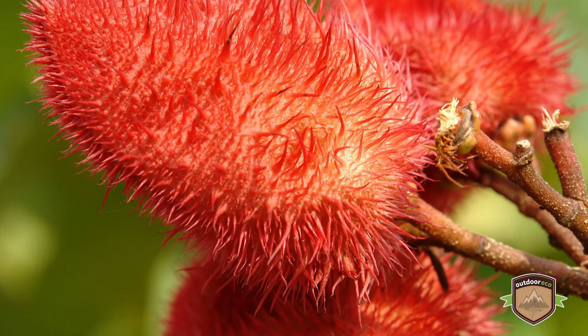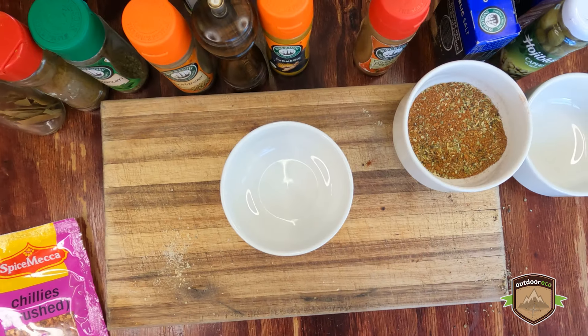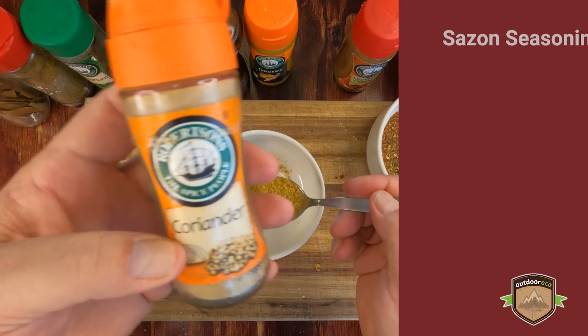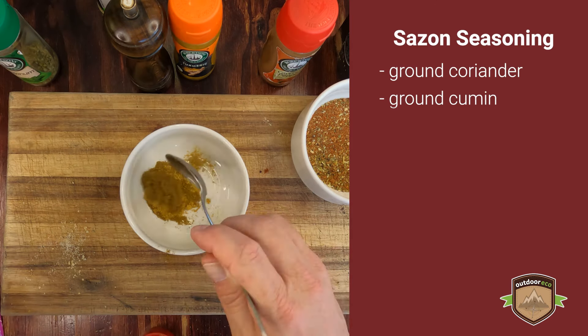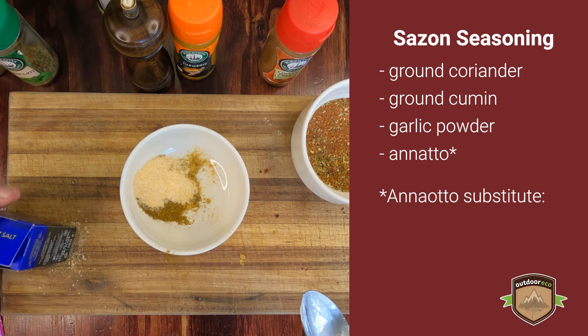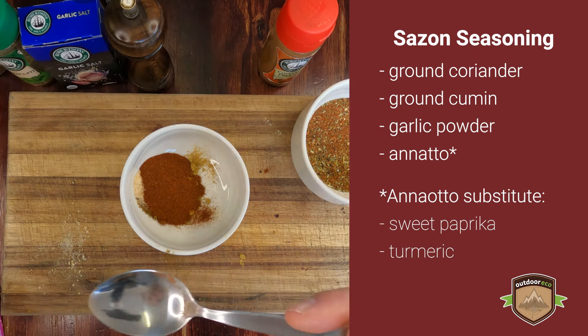You can substitute annatto by combining equal parts of sweet paprika and turmeric. To make the sazon seasoning, we're going to mix our substitute annatto seasoning with ground coriander, ground cumin, garlic powder, sweet paprika, and a pinch of turmeric.